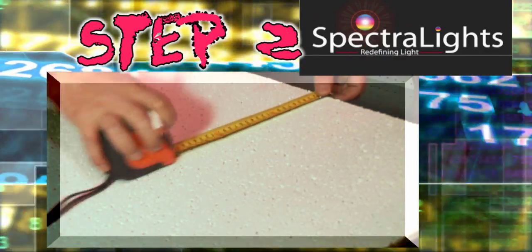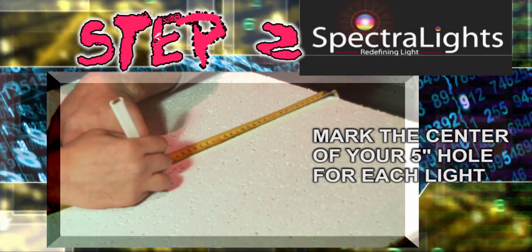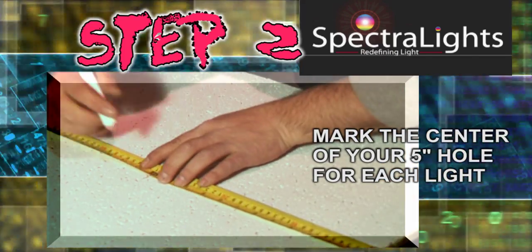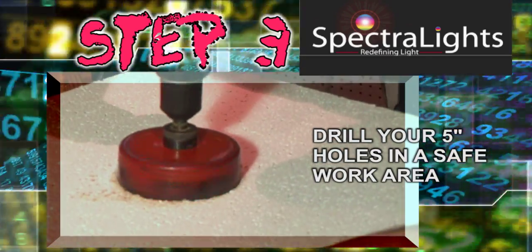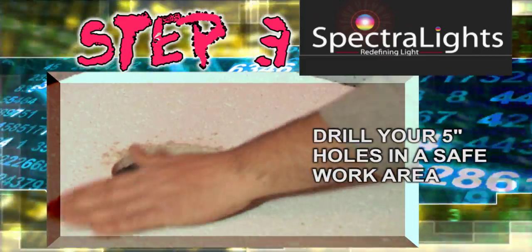Step 2: Simply measure and mark the center point of each SL 4000 light in your ceiling tile or sheet rock. Step 3: Using your power drill and your five-inch hole saw, simply drill all your five-inch holes in your ceiling tiles or sheet rock.